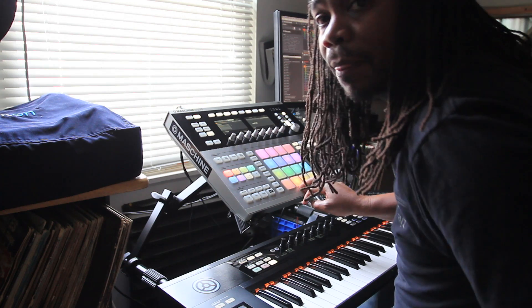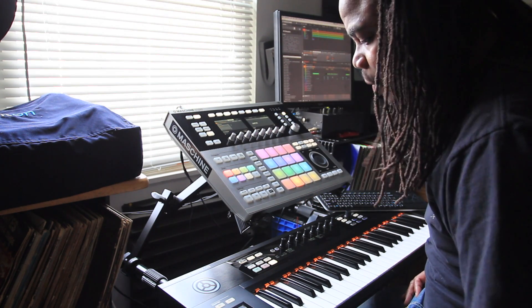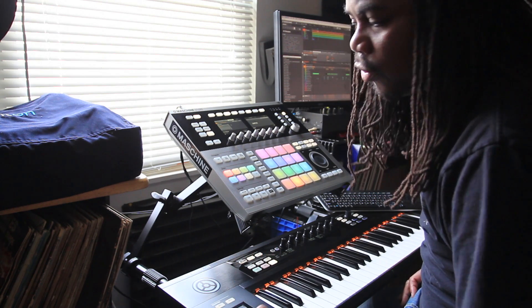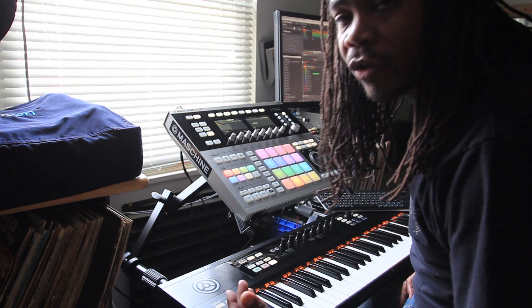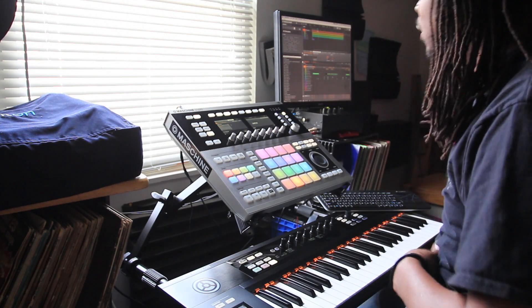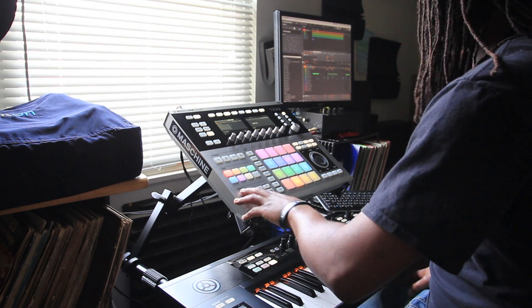All right, I'm back on the arrangement part of it. My bad — my car died on me while I was recording, but I added some extra little elements in there. You'll hear them in time. I'm gonna go through and play it so you'll actually hear it. I had to flip shirts too — that yellow shirt was irritating my collar. Let me let you hear what I got so far.